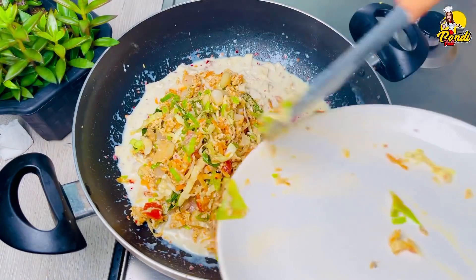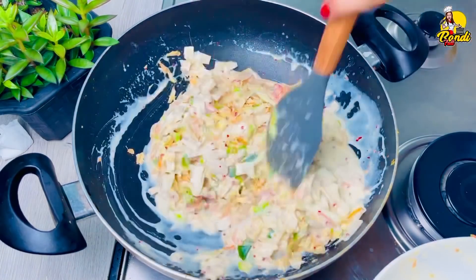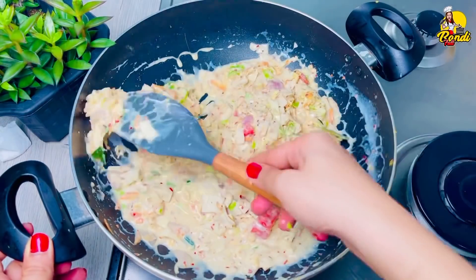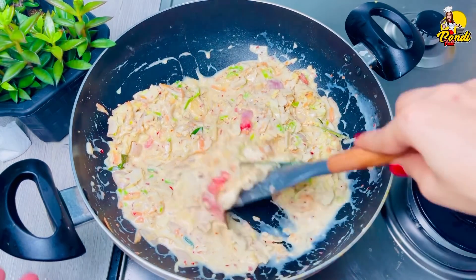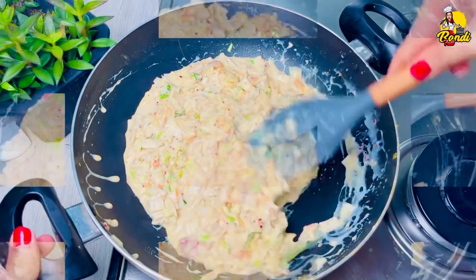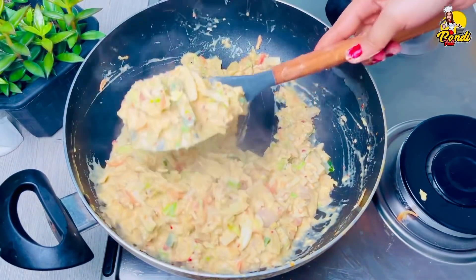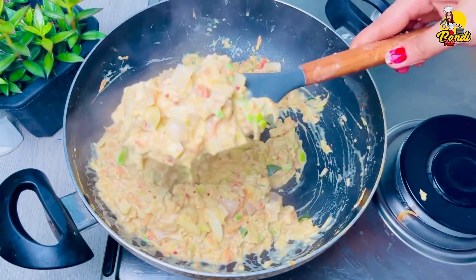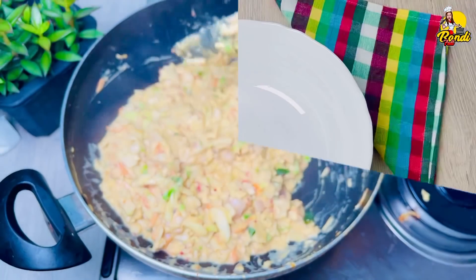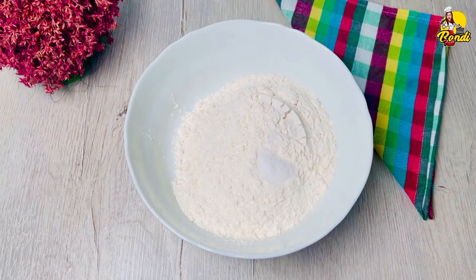Mix the sides together. Then we will crush those pieces so we can put it into the pan, and cut it. Then we will work the pan. We are going to make sure this needs a bit more time. For the first time, we are going to make this recipe for a little bit. We will make it a little bit more.